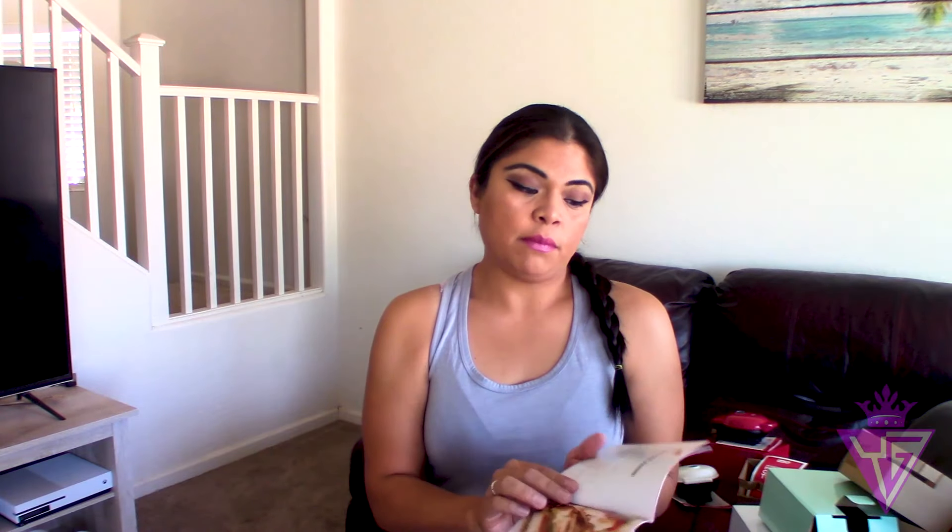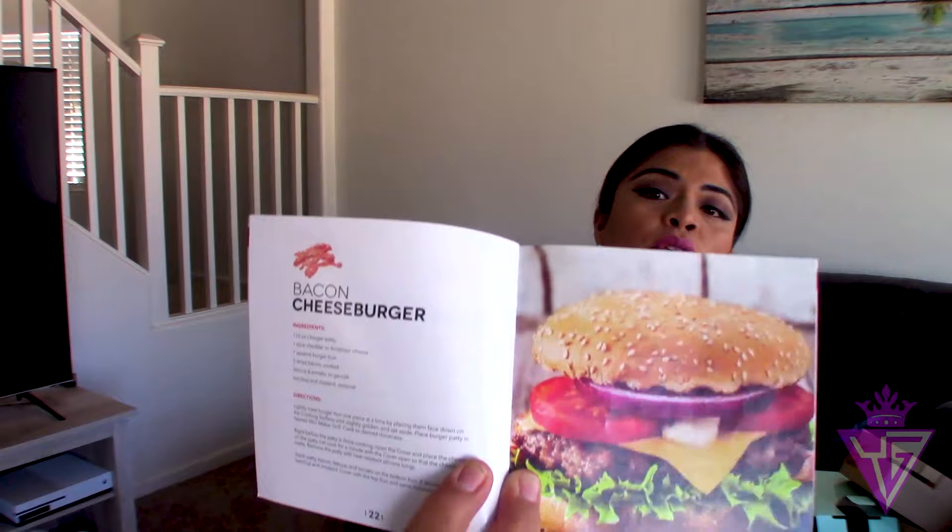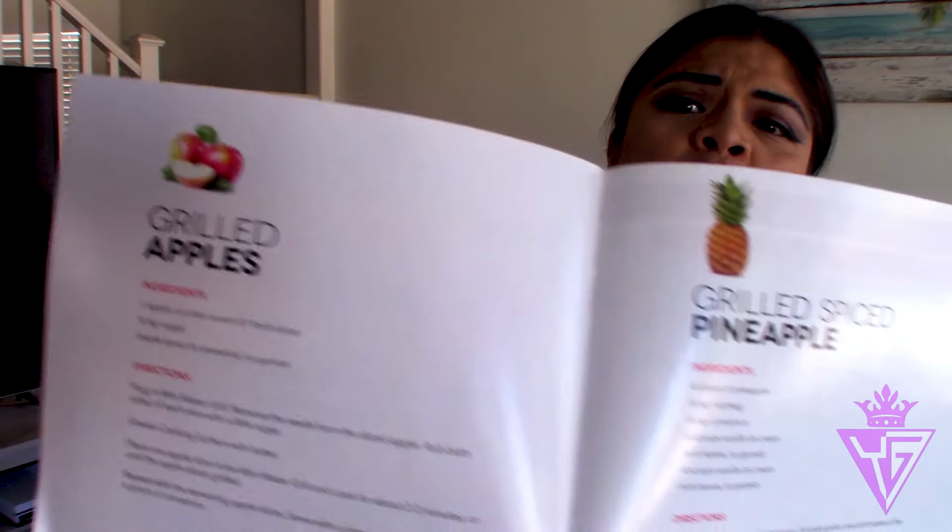It also comes with a recipe book and instructions with amazing things you're able to make. You can make a chicken panini, a healthy cheeseburger, grilled apples, and grilled pineapples. I've never tried grilled pineapple, but from what I hear from friends and family it's really good. There's definitely a difference between pineapple on pizza and grilled pineapple — that's one thing I'll have to try for myself.